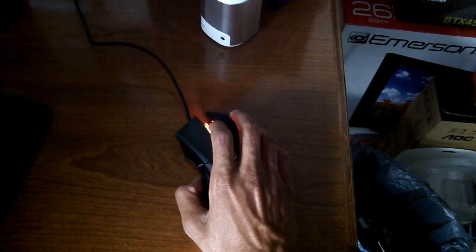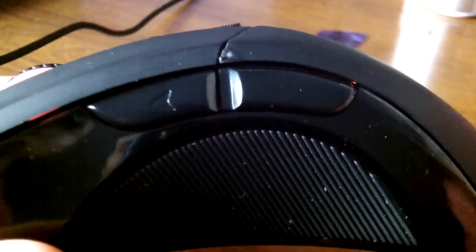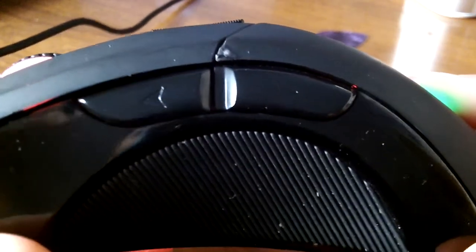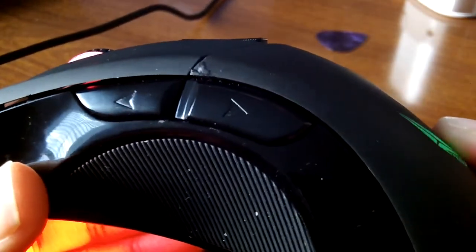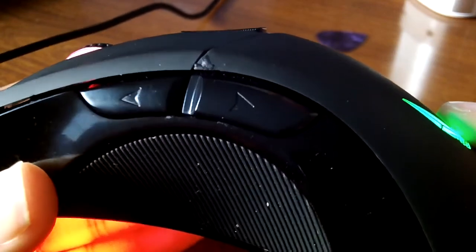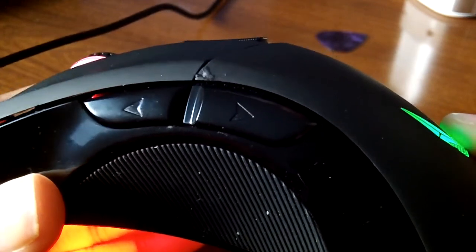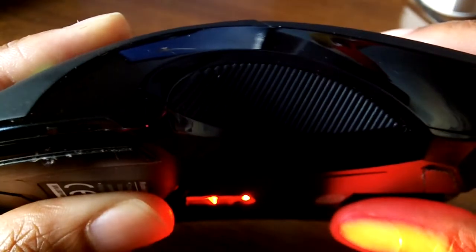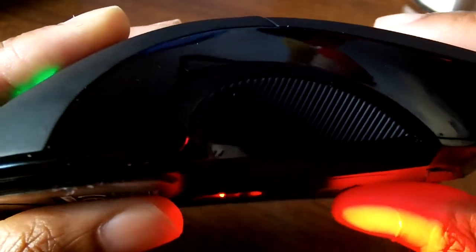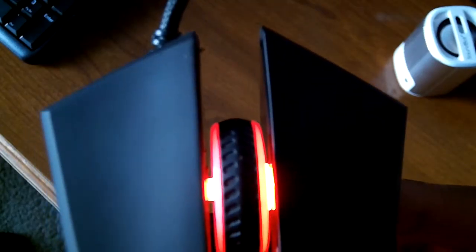I still prefer thicker, wider mice. Talking about comfort — it has rubber grips on the side which feel really good. When your hand goes on the mouse, the mouse curves up, so it's pretty comfortable. I just wish it was a little wider. Those rubber grips feel really good and really help out when you're gaming or doing video editing, giving you nice control of the mouse. The scroll wheel on here is also really nice and works great.